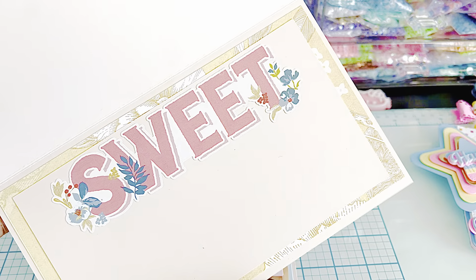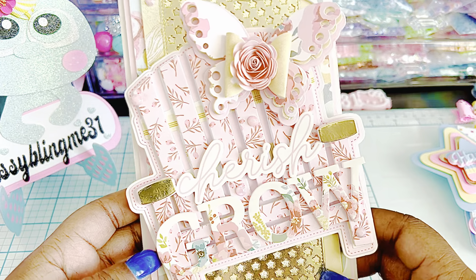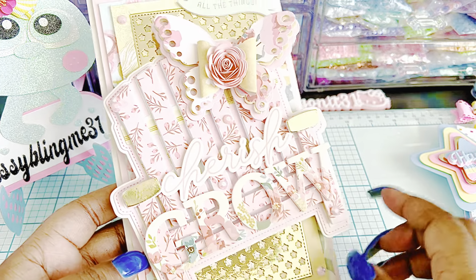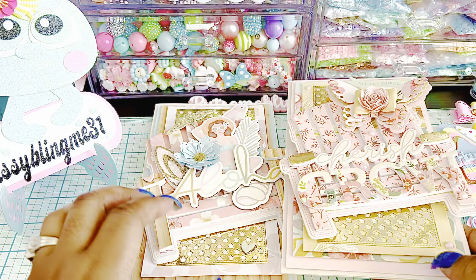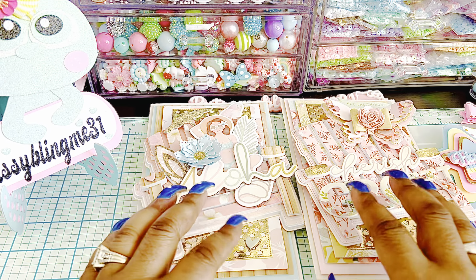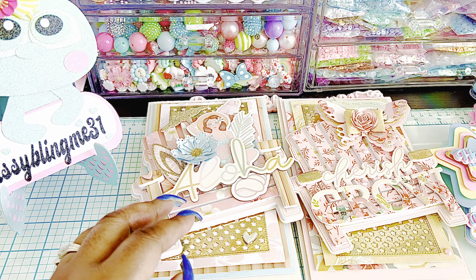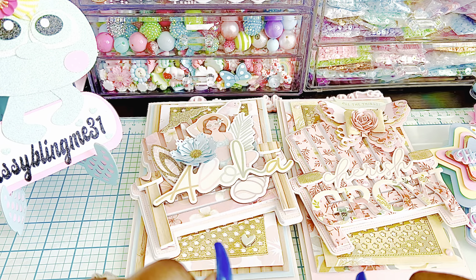Here's what the inside looks like — I just used a piece of the ephemera from this collection. These pieces also came from this collection. I can't think of the name of it right now, but I'll link everything in the description box below. I love how the cards and embellishments came out. I'm having so much fun — I love summer themed dies and summer themed projects.